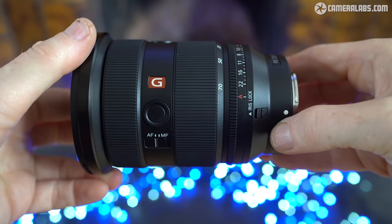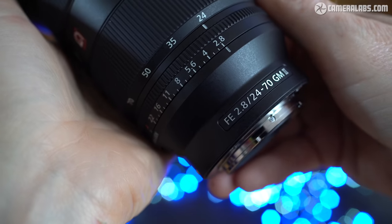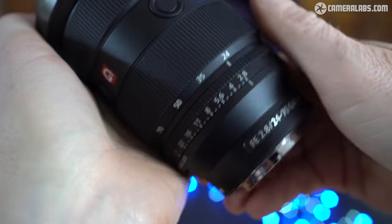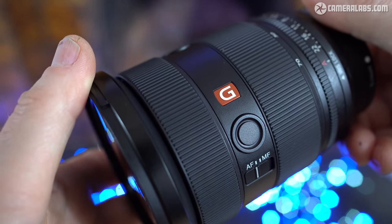Hi, I'm Gordon from CameraLabs and this is my review of the Sony FE 24-70mm F2.8 G Master II, a high-end standard zoom aimed at event and wedding photographers, or anyone who simply wants the best quality general purpose lens for their Alpha mirrorless camera. Sony loaned me the lens for testing and in this review I'll show you what it can do.